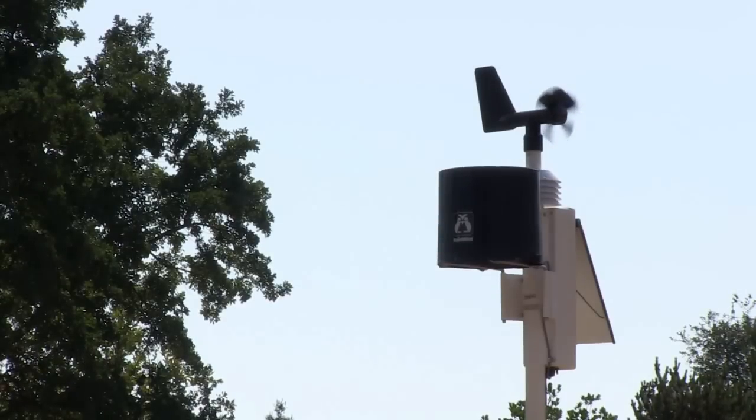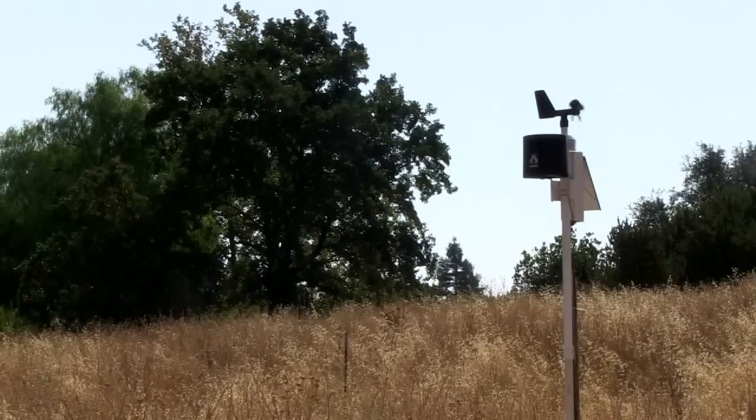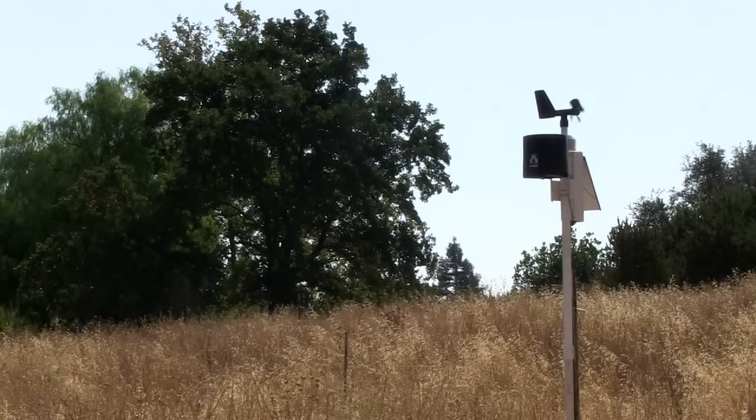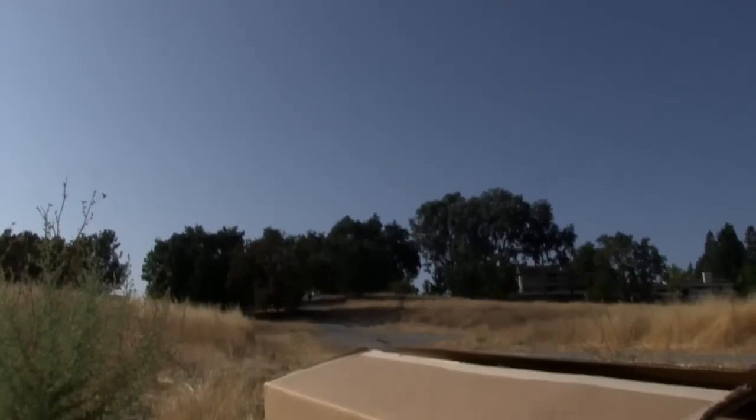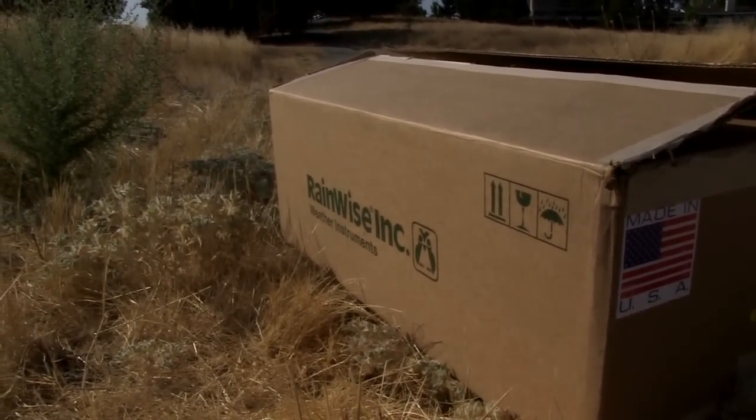If you've purchased the RainWise MK3 models, you've made an excellent choice. With the ability to transmit weather data through your Wi-Fi connection, without the use of a computer or a data logger, the RainWise station is low maintenance and easy to assemble.